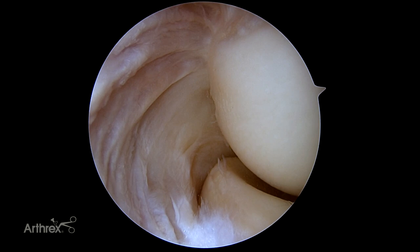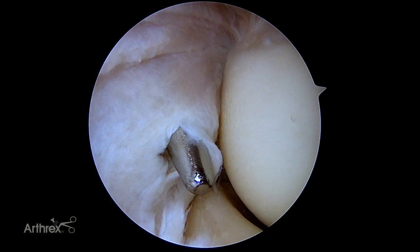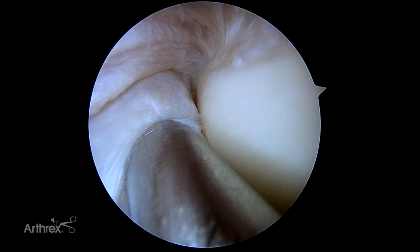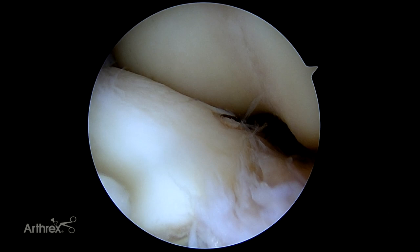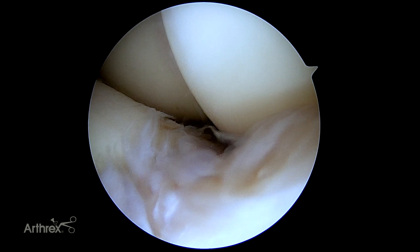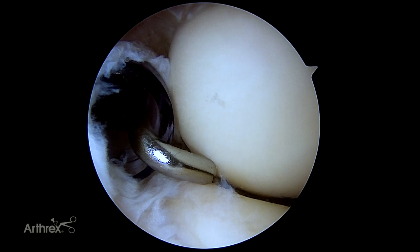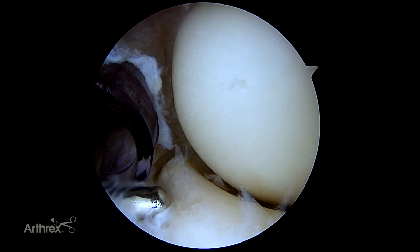Now that we've localized our lateral portal, I'll take a knife and pull the spinal needle so we can incise the subcutaneous skin. Take a switching stick to establish our lateral portal, then simply slide a cannula over that. Once we've got our cannula in, we're able to take a probe and palpate any of the articular surfaces to check for chondral lesions. Looking for loose bodies is really the key in the anterior compartment, particularly when evaluating an osteochondral defect. Often the osteochondral defect is on the front of the capitellum but is difficult to treat due to the radial head, which is why most osteochondral defects of the capitellum are treated through the posterior approach.